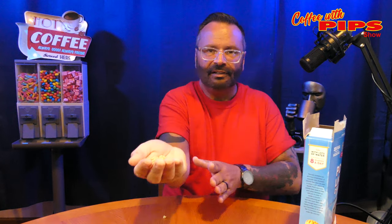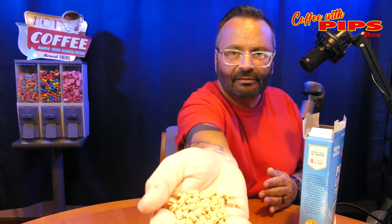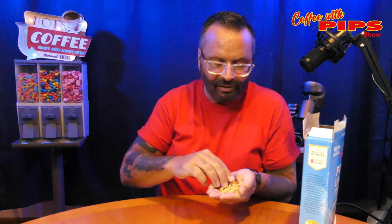So I did try this cereal before. It smells like cardboard — of course, it's fiber. I didn't expect it to smell anything different. You have these little pebbles. They're very cute though. I'm going to try this.